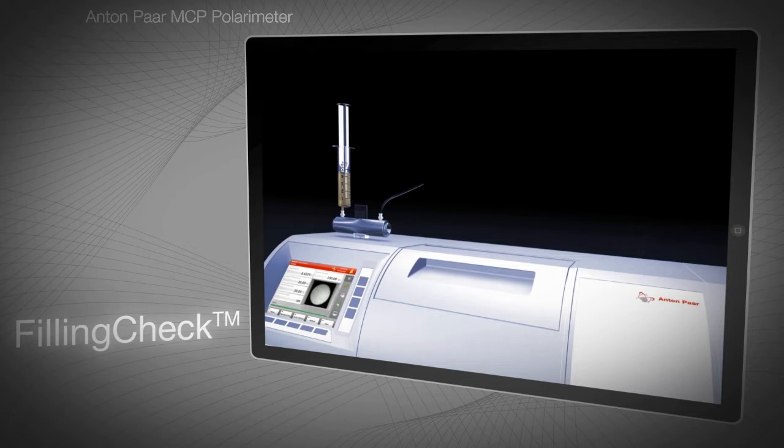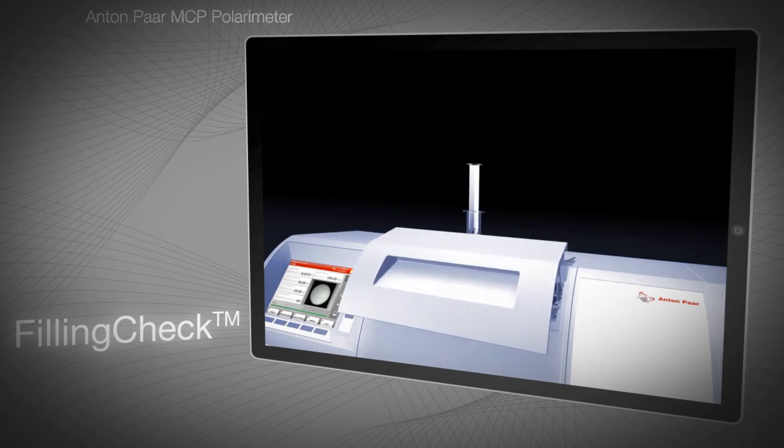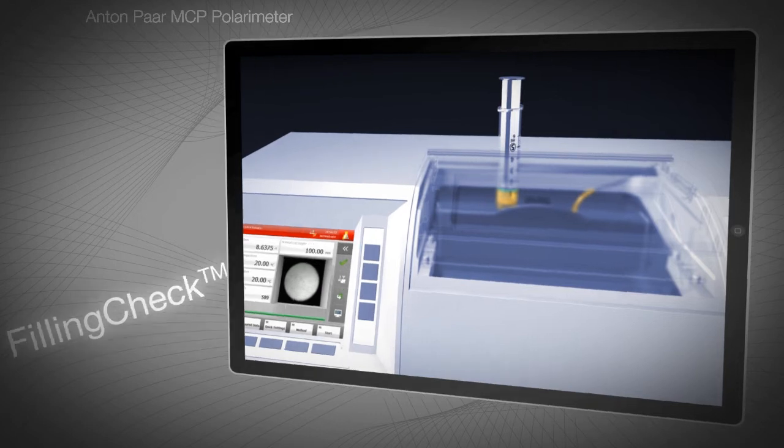This video explains the filling check feature, which is unique to Anton Paar's MCP polarimeters. Filling check shows you a live picture from the inside of the sample cell. You can check for correct filling of the sample, avoid errors caused by bubbles or impurities before measurement, and save the picture for later reference.